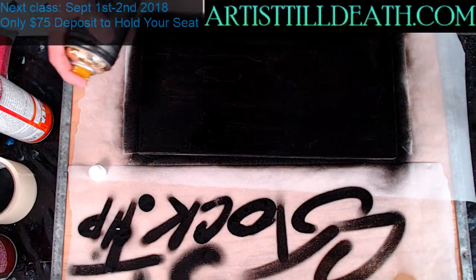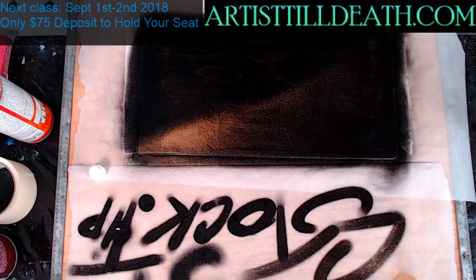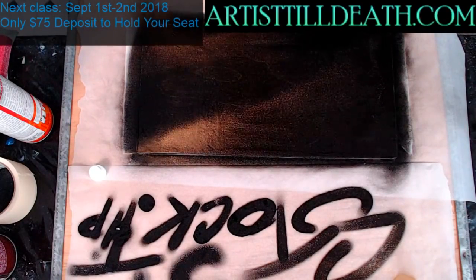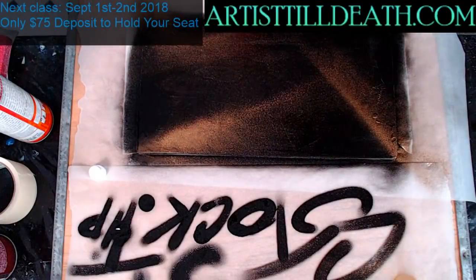You can just spray a little and it gives you a hint of some gold. And there you go — now your back looks nice.